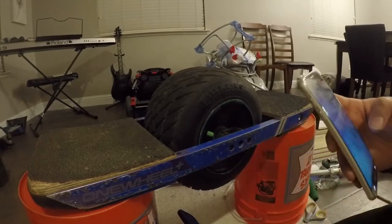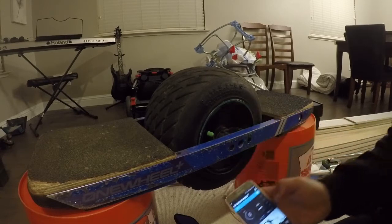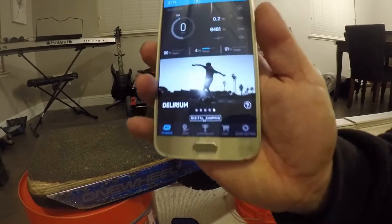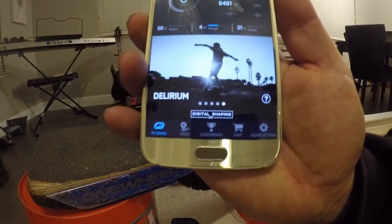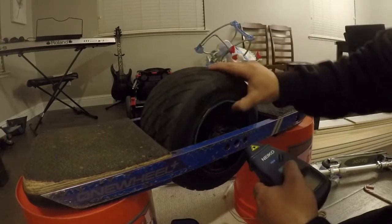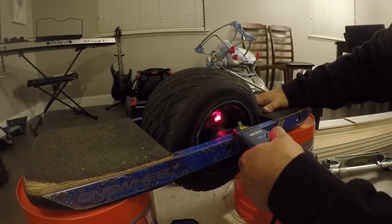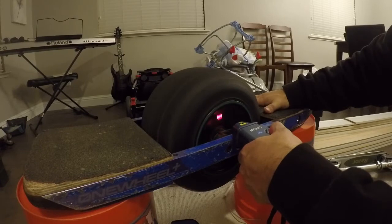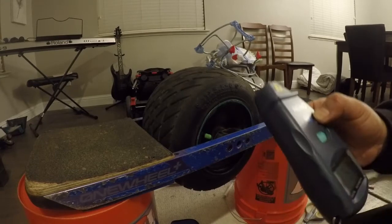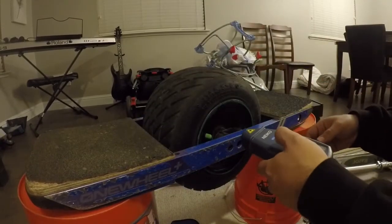Let's switch over to Delirium, and maybe we'll even have enough time to do Elevated too. Okay, we are now in Delirium — let's go ahead and do the test. The max RPM reading in Delirium is 876.3. It seems a little bit faster, slightly.